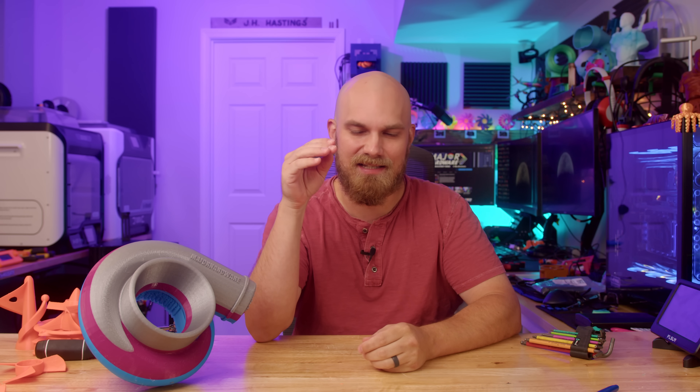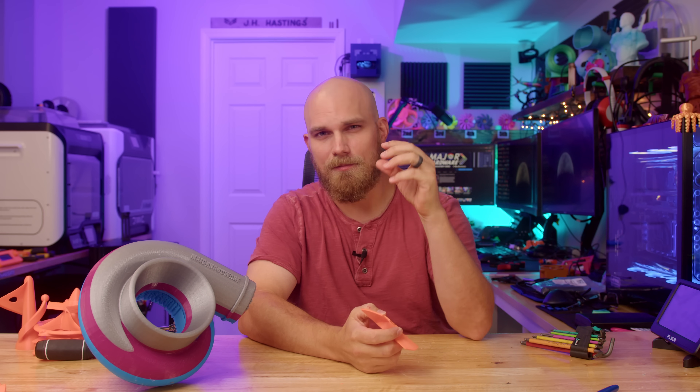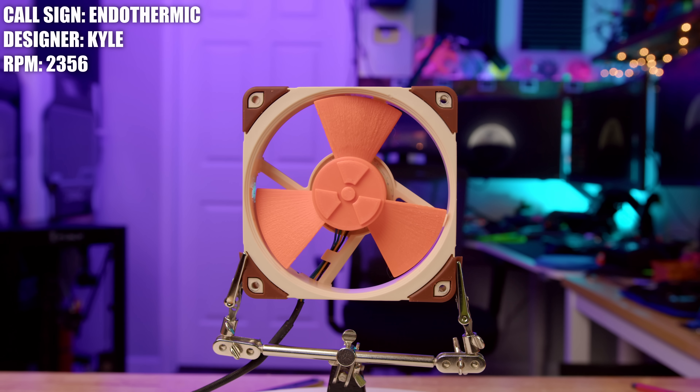It's been a minute both since I made a video and since we've seen an episode of the Fan Showdown. Good news — today I'm back, I'm over the Rona, I'm feeling pretty good. And today is Season 4, Episode 10. First up we have Kyle from Queensland, Australia, and his fan: Endothermic.